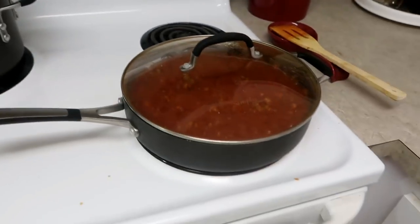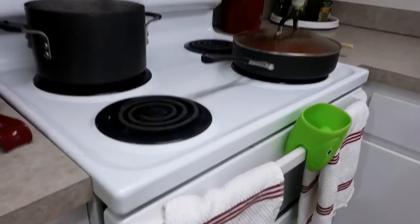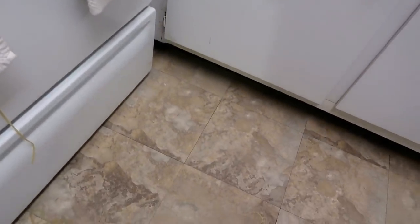Spaghetti boiling, bolognese simmering, bread baking. I pulled out a pasta to try it, and I dropped it and I couldn't find it on the floor.